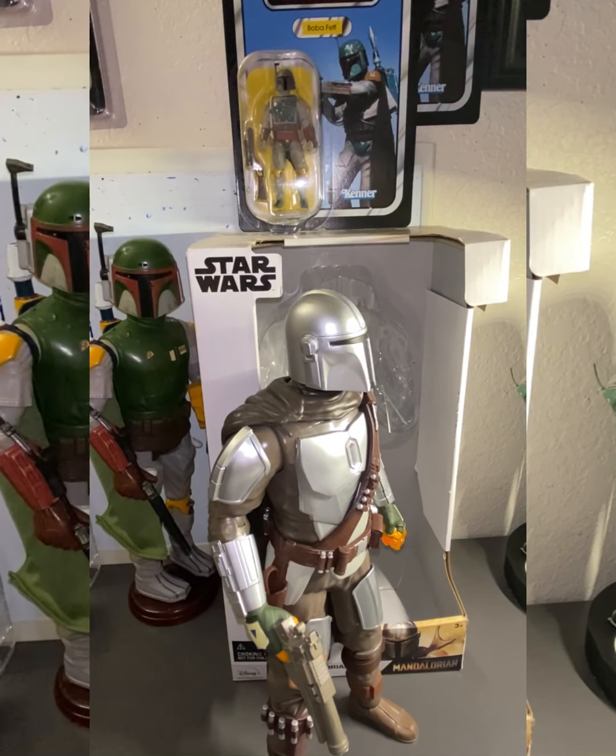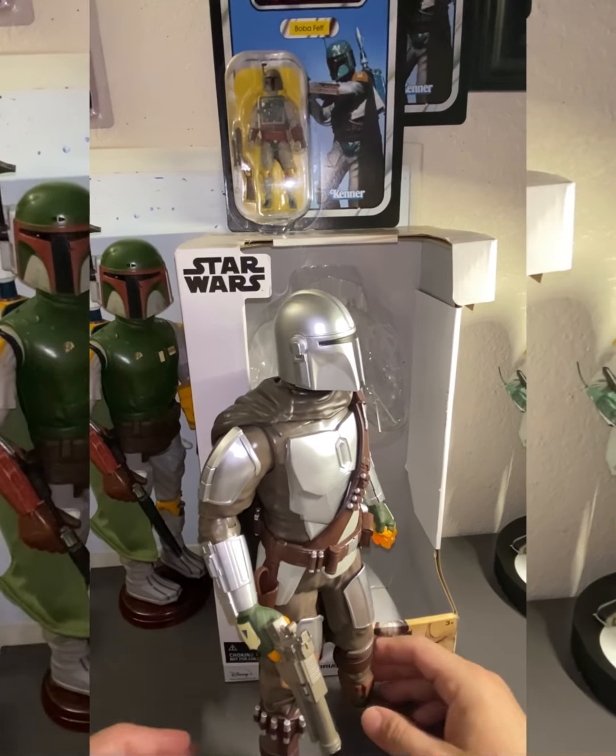They don't sell them in Disney stores anymore, at least I don't think they do. The last time I went there I didn't see any Boba Fetts or Mandalorian figures. I did see Darth Vader, Kylo Ren — for some reason, even though that movie came out a long time ago — Stormtrooper, and a Chewbacca. I still have to get the Stormtrooper and Chewbacca.